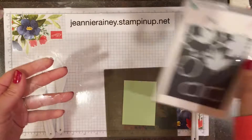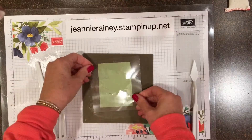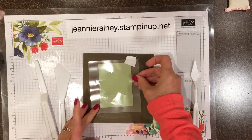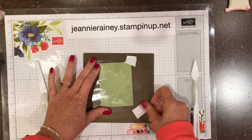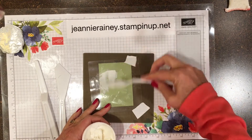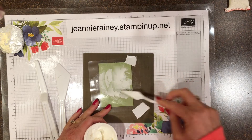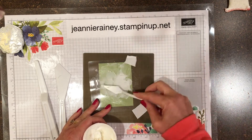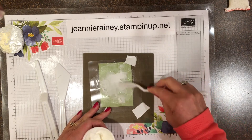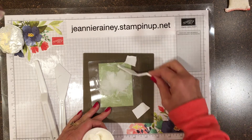For our next technique, we're going to use our Big Shot and cut out a shape — you can do this with any shape you wish to use. We're going to smooth the paste over our die cut shape until happy with the results, then we're going to let it dry and set it aside.